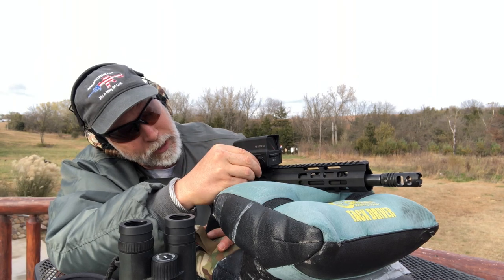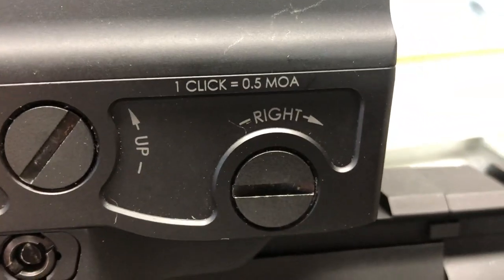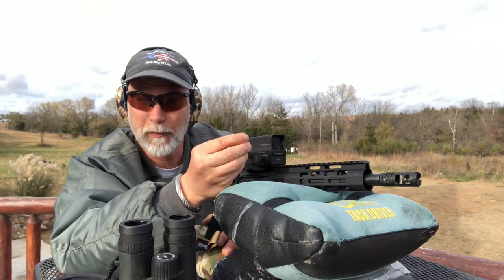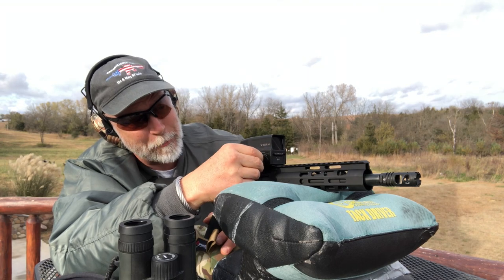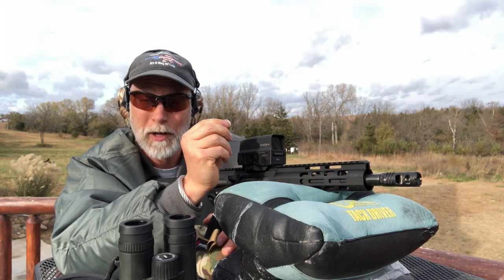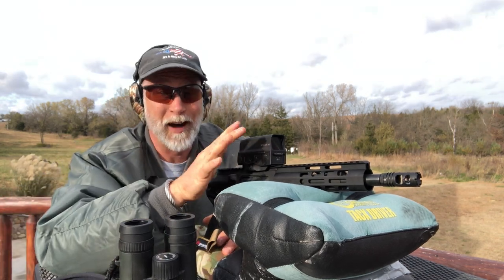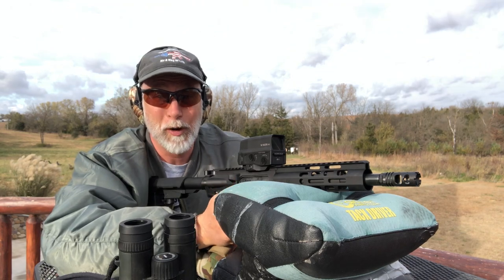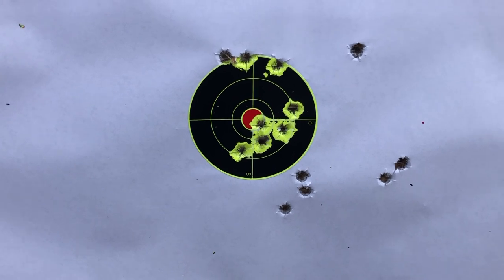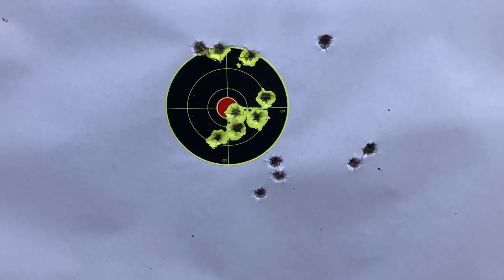The clicks are really nice. The right-left feels a little tighter but you can hear it. For the adjustments you just use a dime — up and down, right and left — audible, palpable clicks. They're pretty good. Five shots and I'm in the bullseye. I'm liking it. For a 7-inch barrel with a 7.62x39, I'm really happy with that.